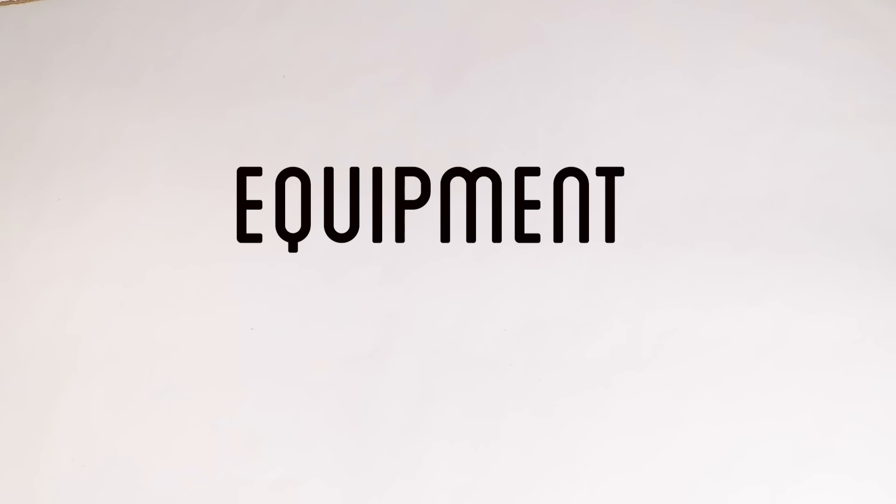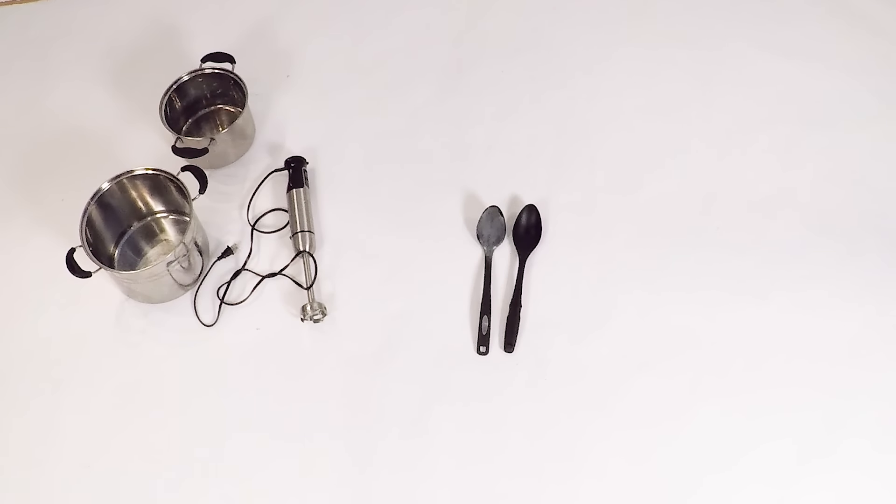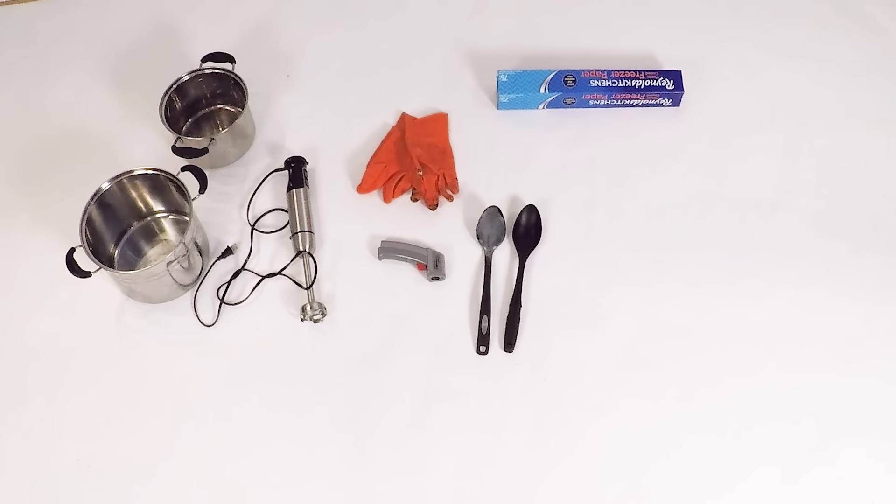Here's the equipment you'll need to make your own soap. You need two stainless steel pots: one six-quart for heating the oil and mixing the soap, and one four-quart pot for mixing the lye and water. You need a stick blender for mixing the soap and the lye together. You need chemical-resistant gloves for handling the lye so you don't burn your skin. You need an infrared thermometer for monitoring the temperature of the oil as you heat it and the lye as you cool it. And you'll need freezer paper to make a liner for the mold.